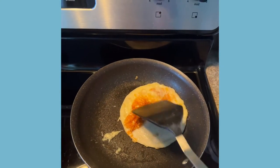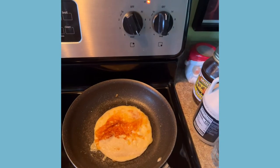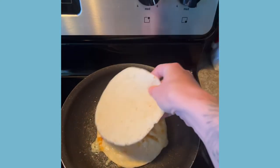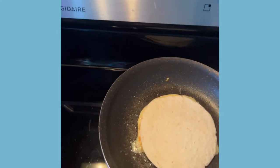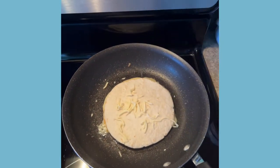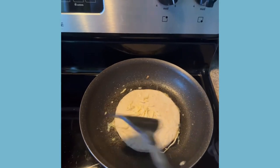Just flip it. See? Look at that. Tastes way better than quesadillas you make on a, you know, one of those — what do you call them? Those newfangled contraptions. Set another thing on there. Put some more cheese on that. Alright. Bam. Let it sit. What's it been? Two minutes? Yep.